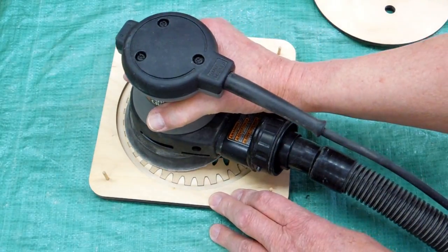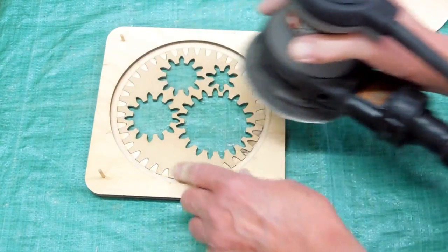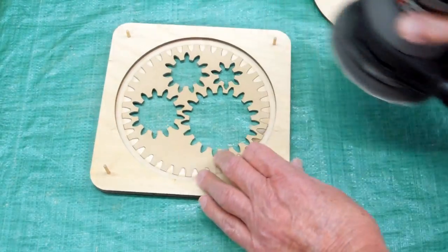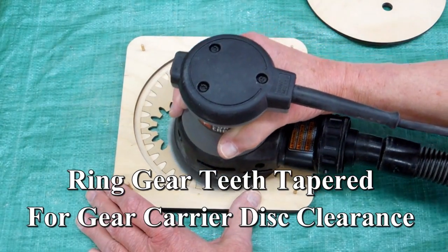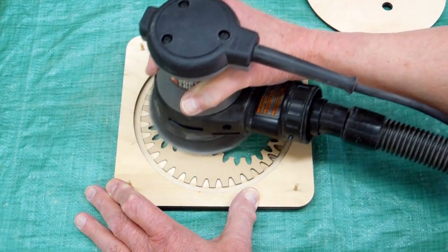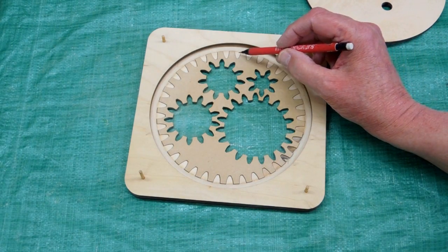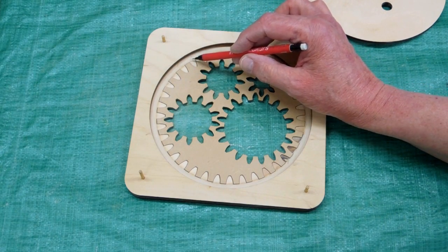Now I take my sander and I'm using this as a sanding guide that keeps my disc from getting up on this quarter inch bearing surface. I just want to taper those teeth to provide a little bit of clearance for this disc. You can see how your sanding is progressing because you'll start sanding away this outside veneer.